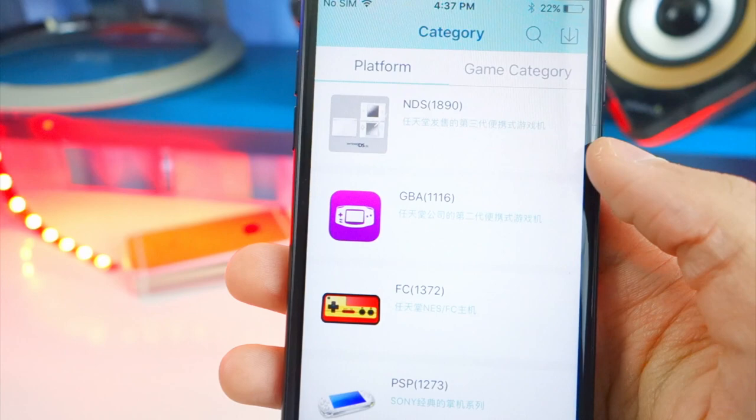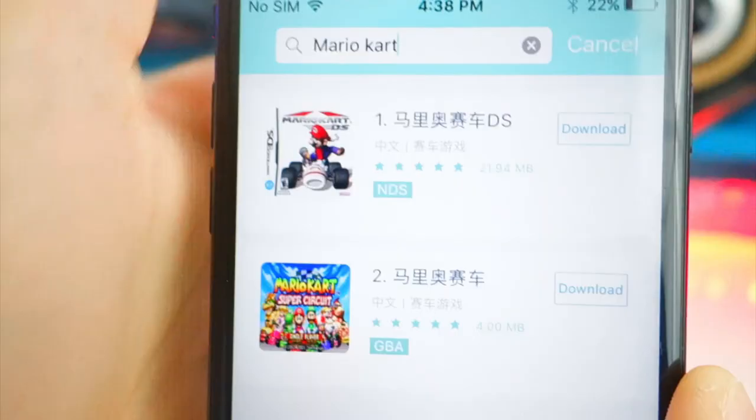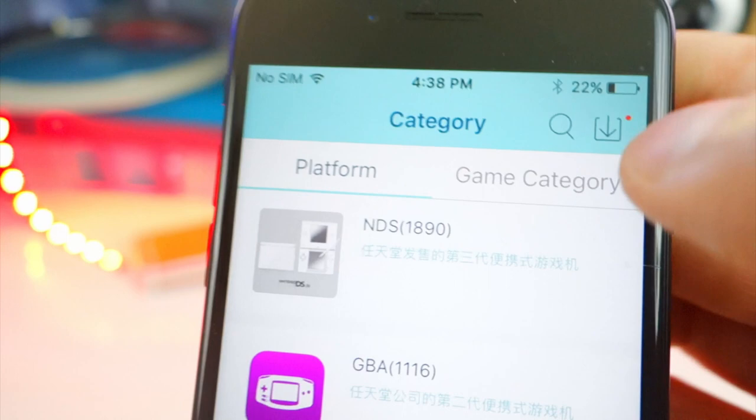We've got loads and loads of games. Let's just search for Mario Kart — and would you look at that, here we have the platforms: NDS and GBA. I'm going to download the NDS one. To see the downloading progress, tap on Cancel and then tap on the download button on the top right and it will show download progress. Oh, there's also Super Mario Bros for NDS — I'm definitely going to want that. That one's FC so it's a small file, it's already done.